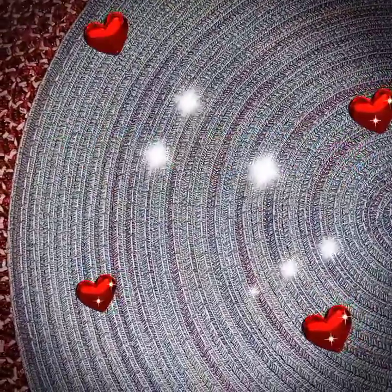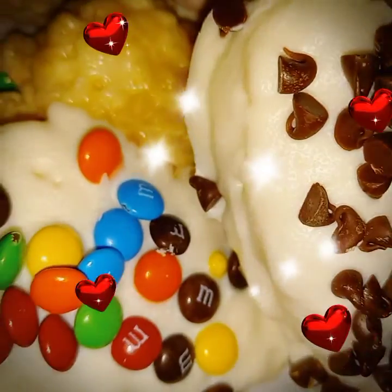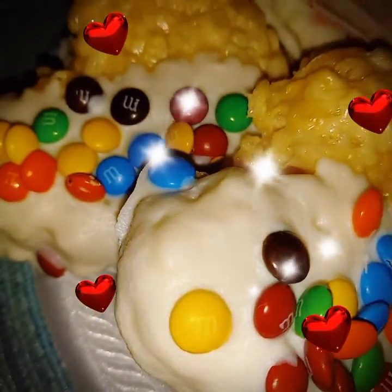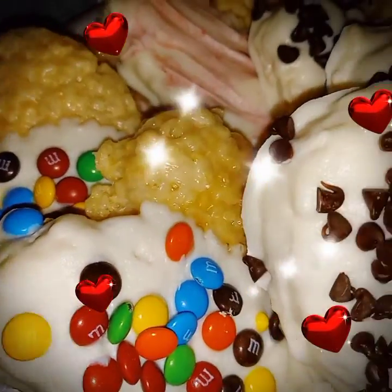Welcome everyone to Razzie Dazzie's Life. Today we'll be making heart-shaped Rice Krispie Treats. These are so easy to make.